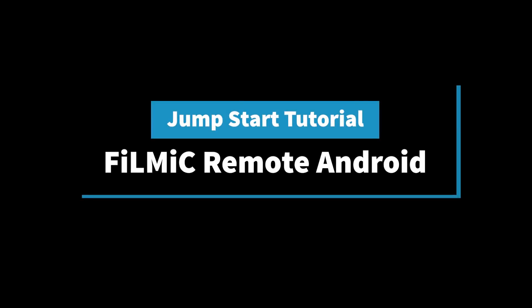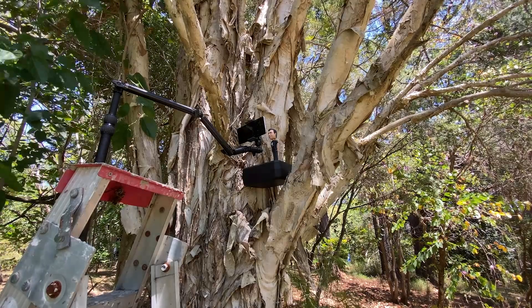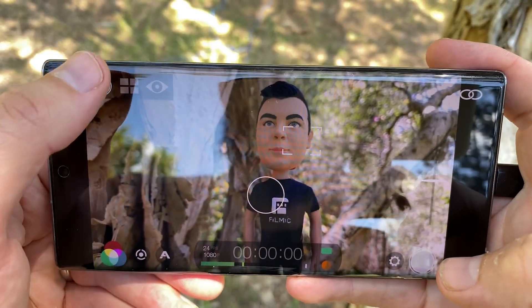Welcome back to the FiLMiC channel. In this video, we're going to show you how to get the most out of FiLMiC Remote on Android, which is available now on the Google Play Store.